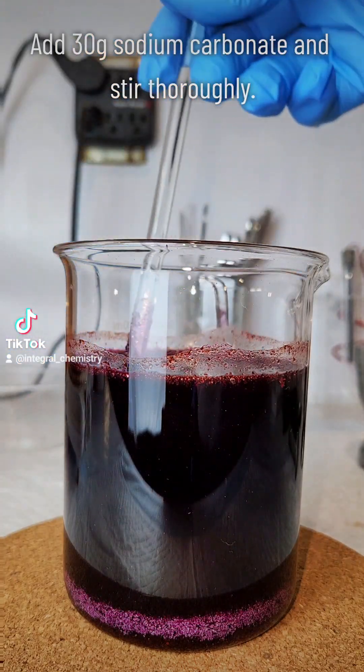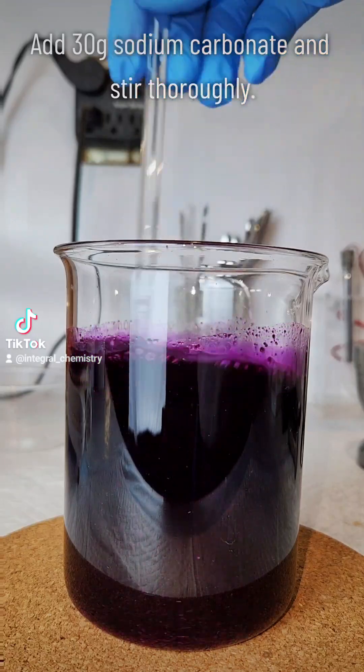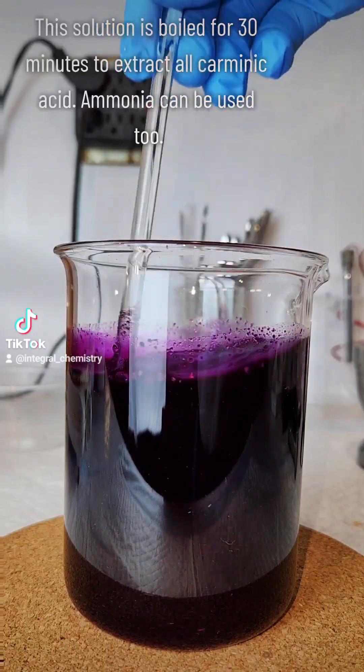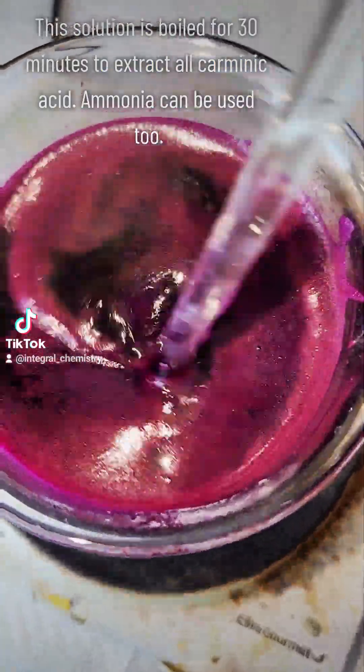Next I'm going to add 30 grams of sodium carbonate and stir that in thoroughly as well. The now alkaline bug slurry is going to be boiled for 30 minutes, which is going to extract most of the carminic acid.